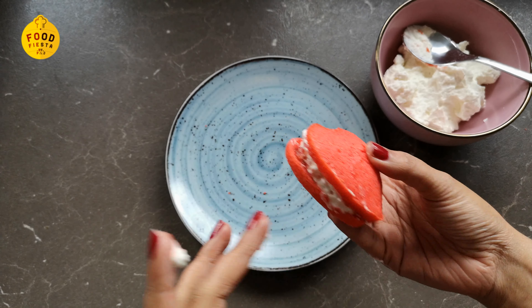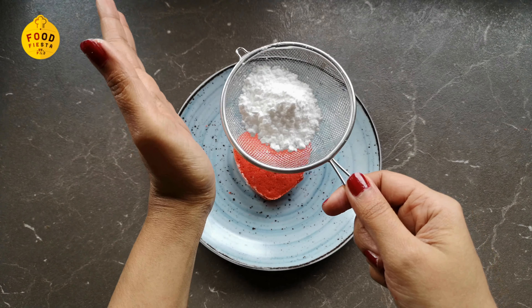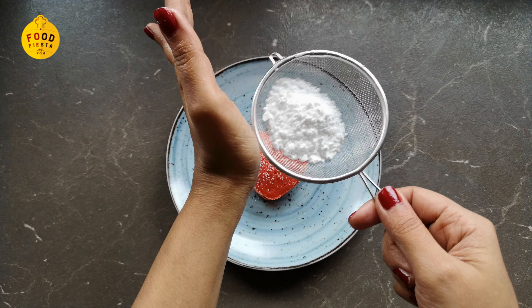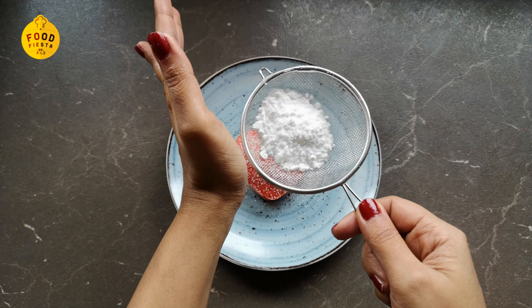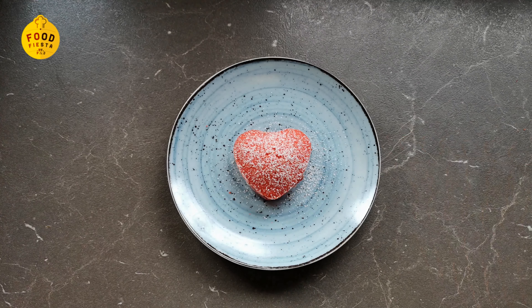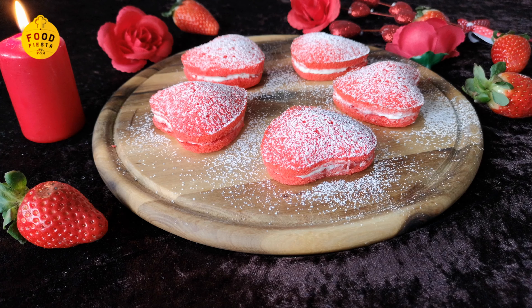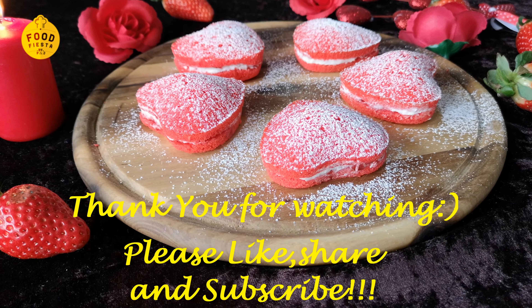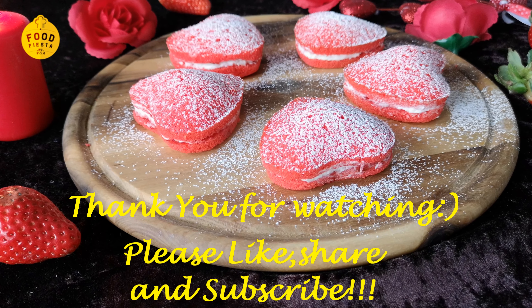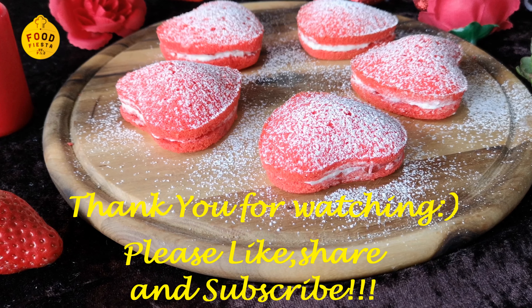We will spread the whipped cream evenly on the sides. We will decorate with a little icing sugar. We are ready for the Valentine's Day special mini cake. I am going to give you the full recipe.